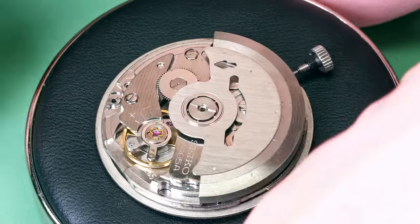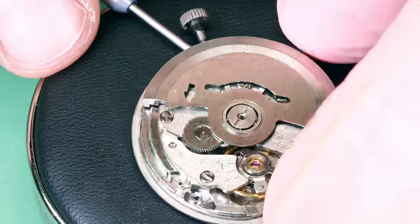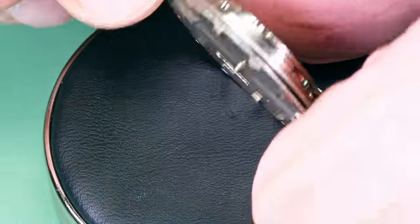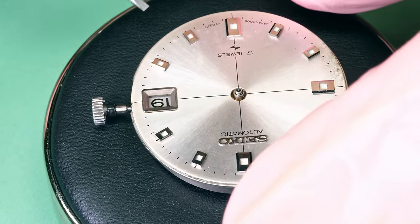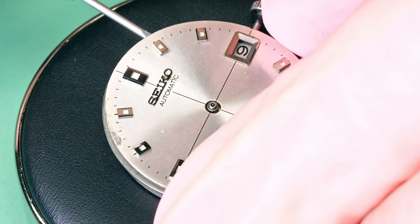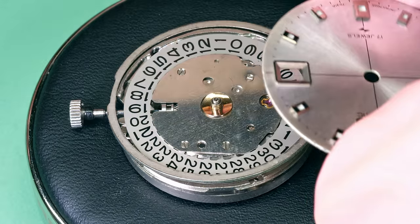I'm gently going to do it with my screwdriver. You need to take your time here. You always have at least two dial feet, and if you lift too much on one side you risk bending the other foot and potentially breaking it. You don't want to do that — you'd create yourself a lot of unnecessary work. Sometimes they come off very easily, sometimes they don't. It will eventually come off — take your time and you'll get there.